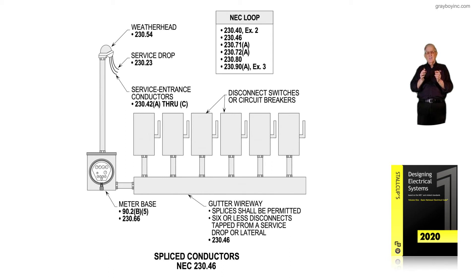So the sections to look at are: 230.82 for the supply side; 240.21(B) for the load side; 240.21(C) coming off the secondary side of a transformer; or, in an industrial supervised location, 240.92(C) and (E). Reviewing the illustration, we have up to two to six disconnects, and in the NEC that would be 230.71(A).